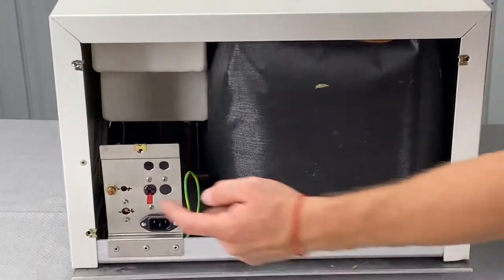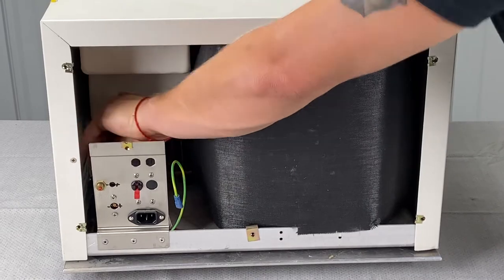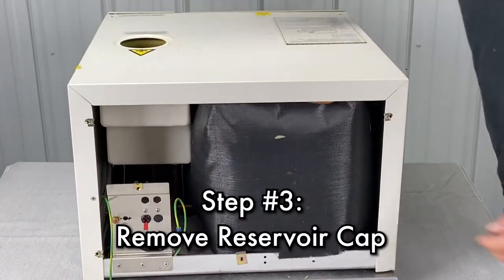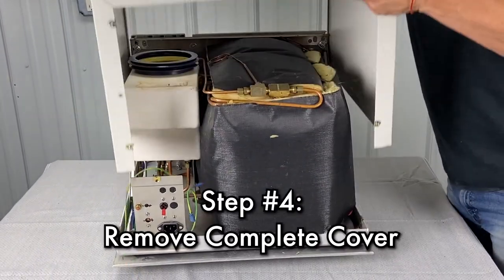Another good practice is to make sure the unit is unplugged. I should have said that in the beginning, but hopefully that's self-explanatory. And then here's your ground to the top. Take your cap out so you don't break it.